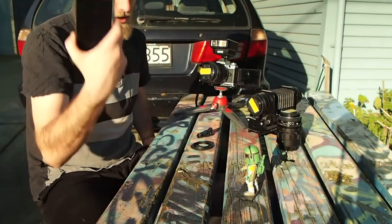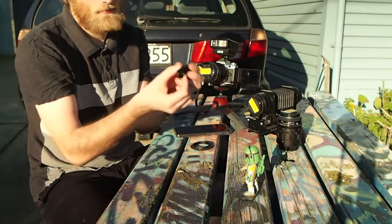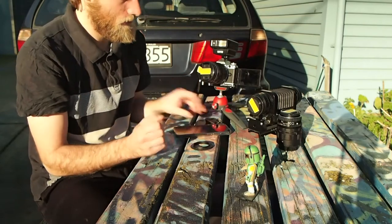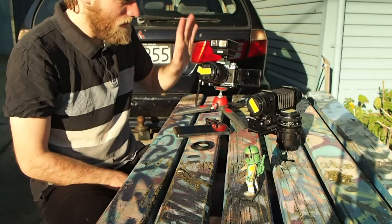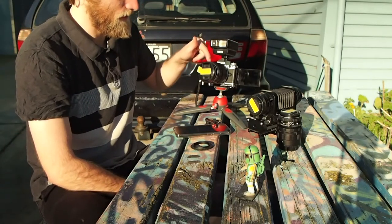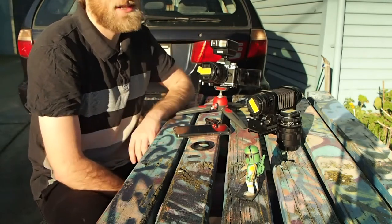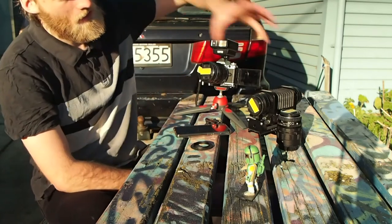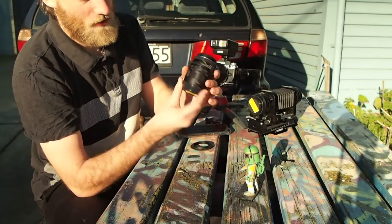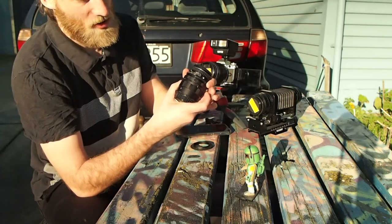I've got my mobile phone here with an add-on macro lens which you can get for like $5, maybe $20 depending on quality. A standard lens, with this one being the 12-40mm f2.8 Pro lens from Olympus, but you can also get some designated macro lenses. An extension tube which I bought for like $5, and with it is the Pentax 50mm f2.